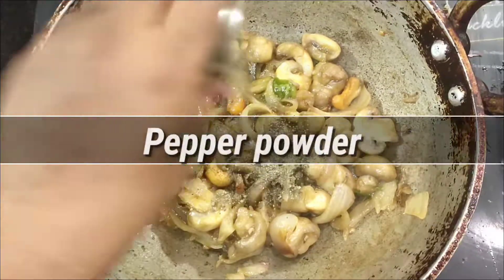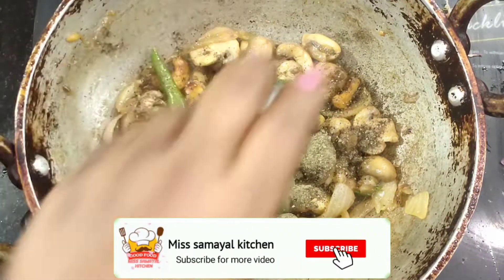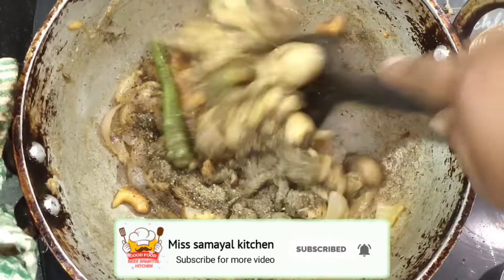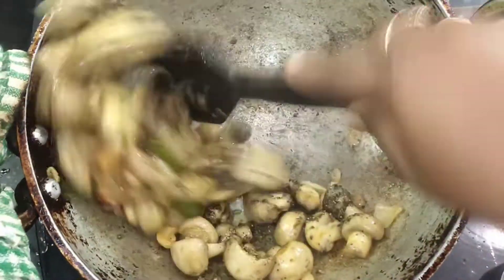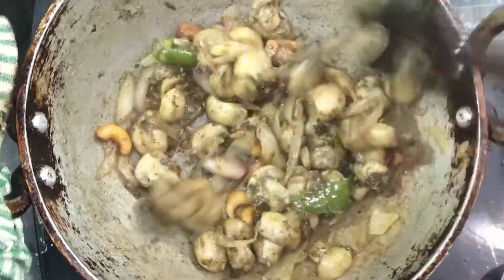Now we add pepper — 1 teaspoon. Let us add the pepper and get to the next step.